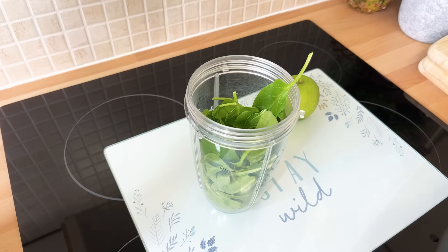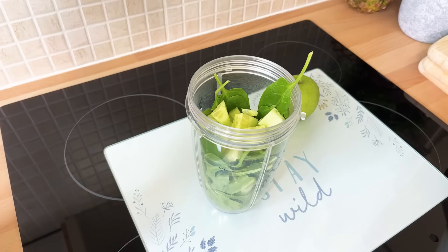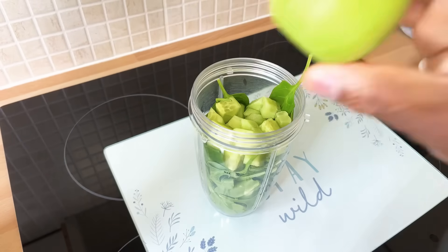I'm cutting some cucumber — this is the cucumber right here. The video won't be long; it will be a very short and sweet video, so I hope you guys are gonna love this one.